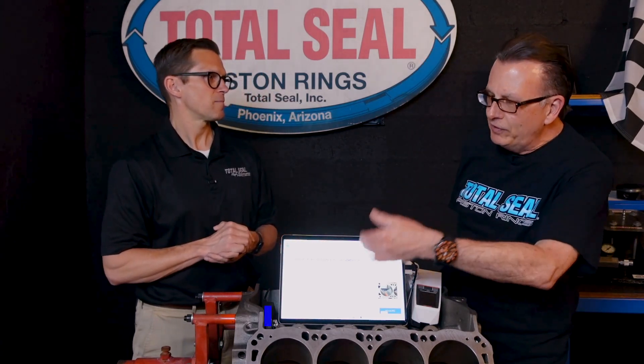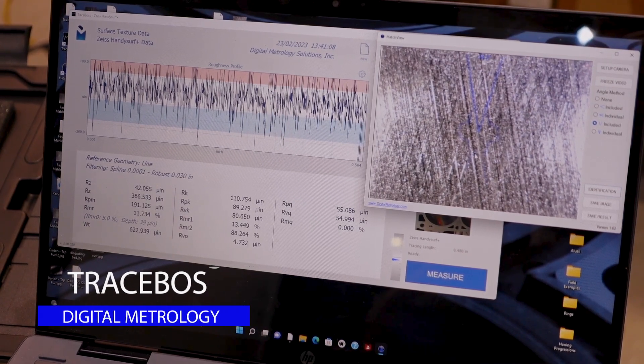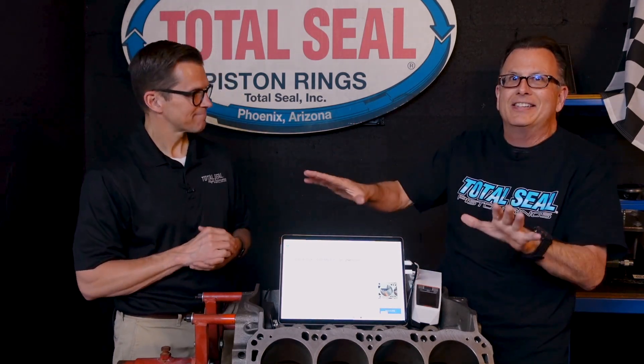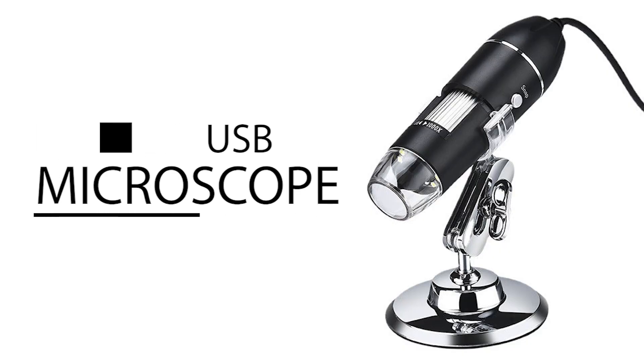It's such a great visual representation of what you're actually looking at. What is my RPK? What's my peak roughness? What do my valleys look like? Now I can actually look at it, see it, and get a mental picture of what that cylinder wall really looks like. And then we go to the third dimension when we add in the USB microscope.